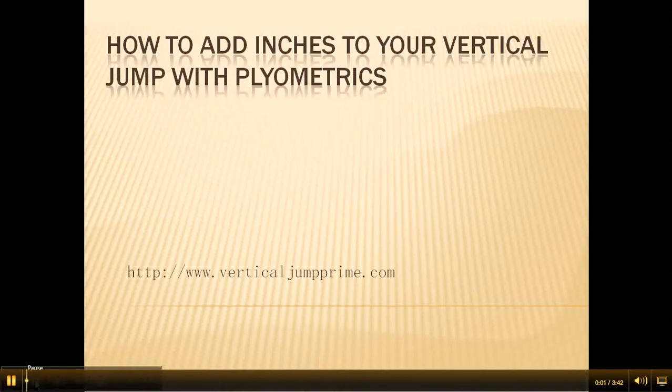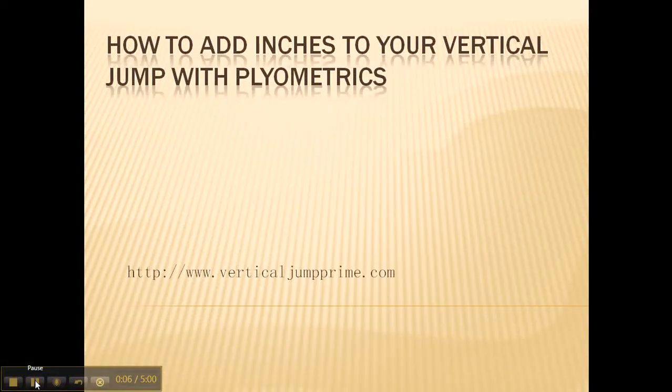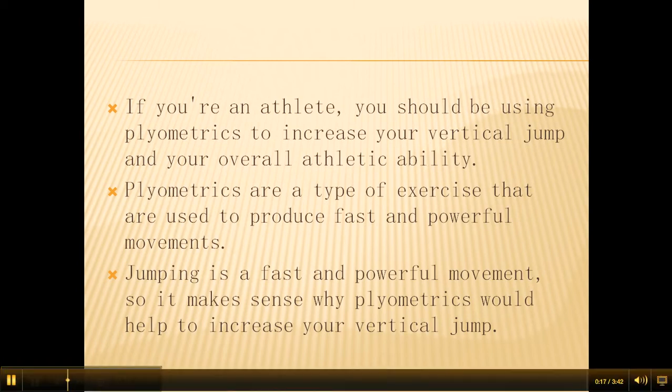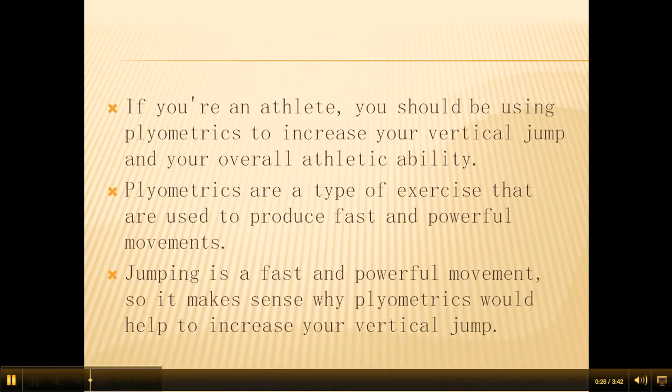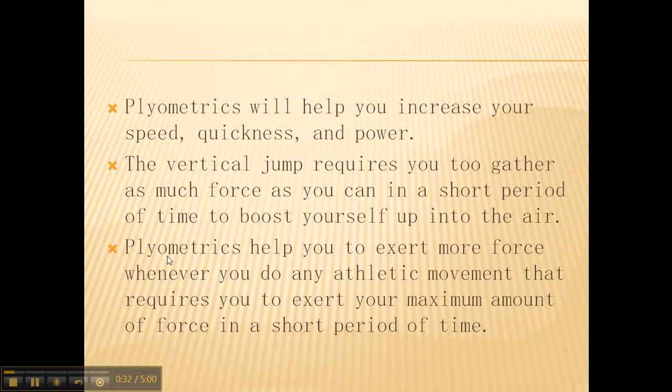Find out how you can add inches to your vertical jump with plyometrics. If you're an athlete, you should be using plyometrics to increase your vertical jump and your overall athletic ability. Plyometrics are a type of exercise used to produce fast and powerful movements. Jumping is a fast and powerful movement, so it makes sense why plyometrics would help to increase your vertical jump. Plyometrics will help you increase your speed, quickness, and power.